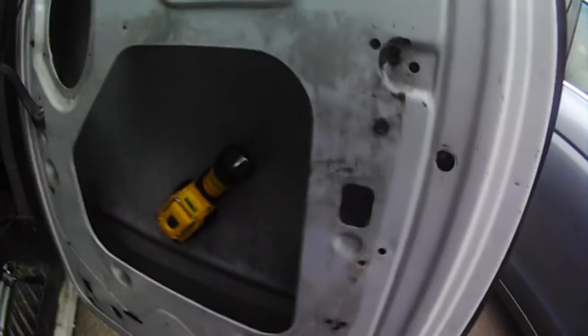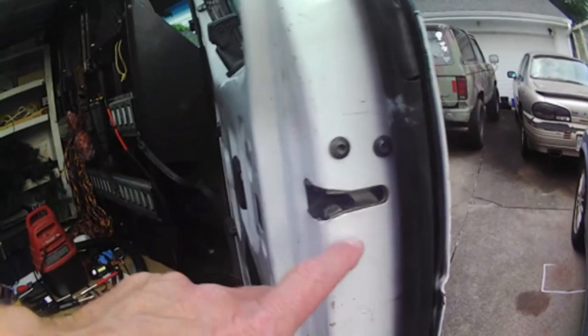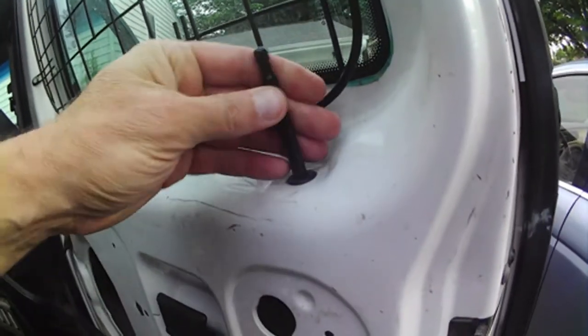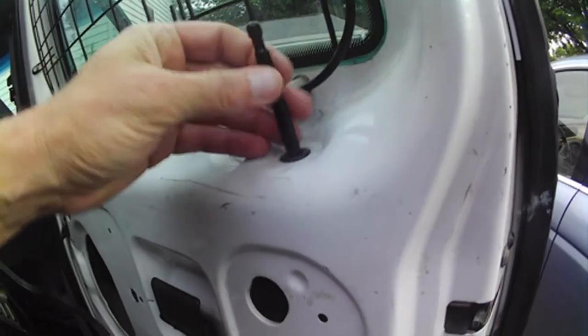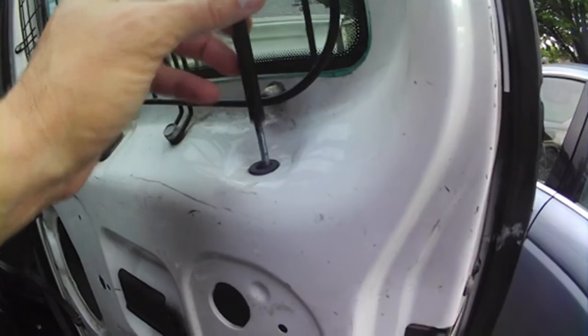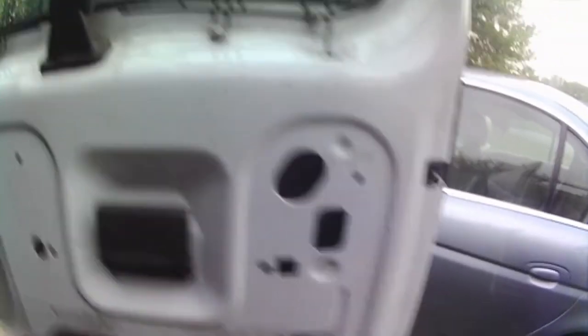After I fix the bottom one, I find out that the top one's messed up too, so we're going to go ahead and do that while we have that. We need to get some torx bits out and take these two loose here. What I'm hoping is I can just slide the whole thing down and get it out there and fix the other one while we're at it.